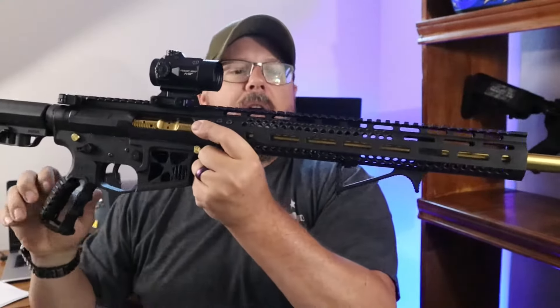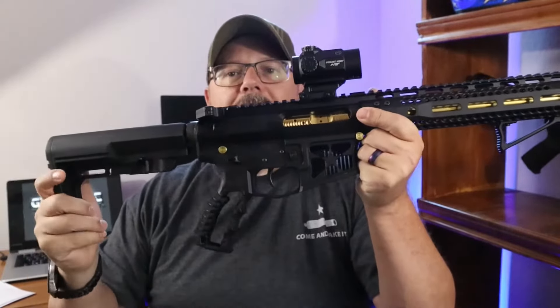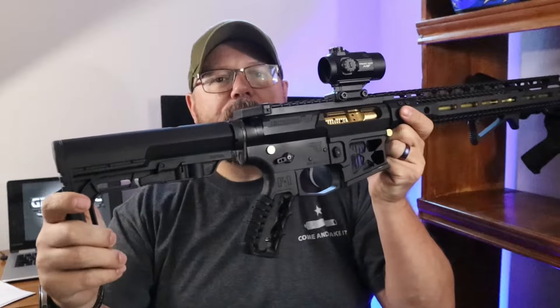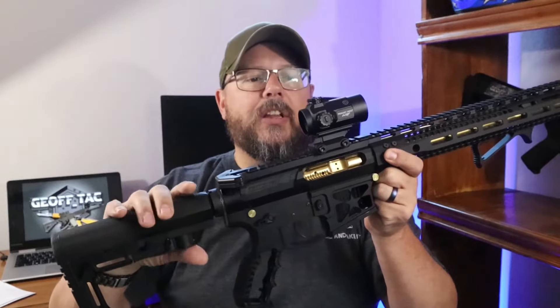I'm going to show you what you get when you get this out of the box — it's not going to look like this, but it's going to be very similar to what you can get if you want a BDR, their competition rifle, without all of the relief cuts. So let's take it to the tabletop and I'll let you see a little bit more.